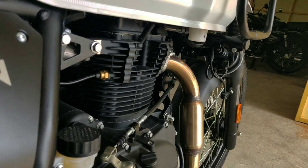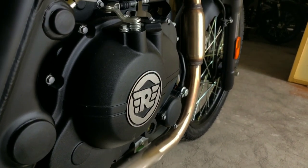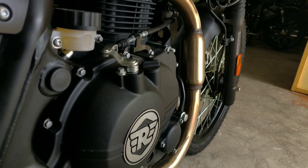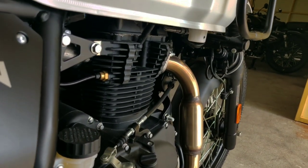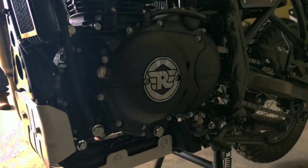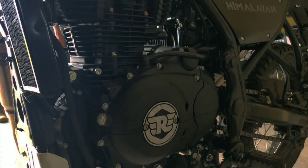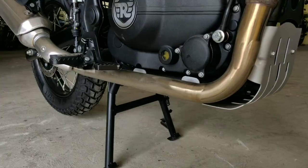This bike's specification: it is a single-cylinder 4-stroke engine with maximum power of 24.5 BHP and maximum torque of 32 Nm. The bore size is 78mm and the stroke is 86mm. It has fuel injection and an air-cooled engine type.